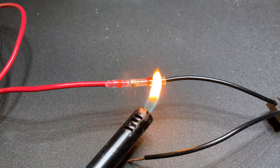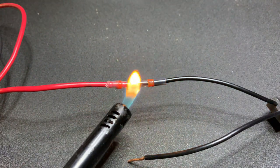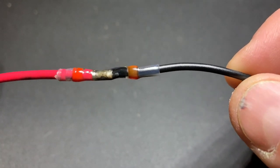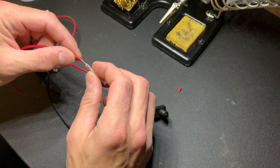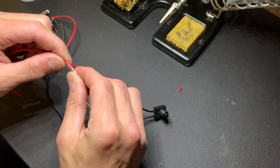Using the lighter melts the piece of solder, fusing the two pieces of wire together, and then shrinking the tubing makes for a really solid connection — no soldering iron required. So for those of you that are a little intimidated by soldering or just not comfortable with it, this is a great way to connect wires end-to-end.